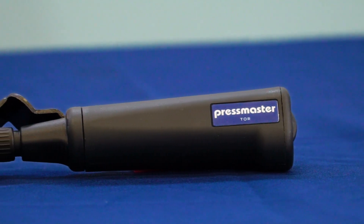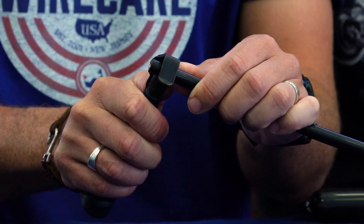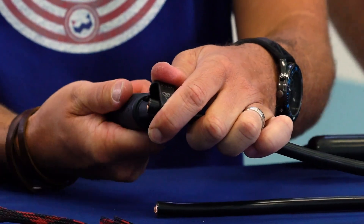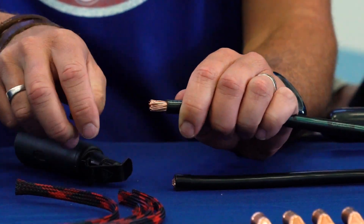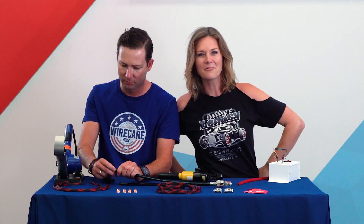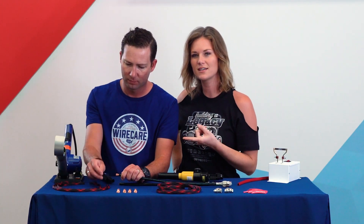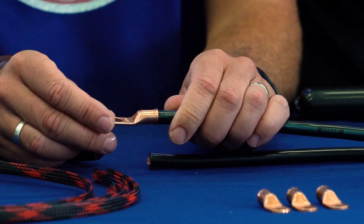We are using the Pressmaster Tor for stripping. This is a great strip tool for professionals and DIYers alike because you get a clean, precise strip every time, and it's really easy to use. There we go — nice and even. So when we do put the lug on, as you can see, Erin's going to demonstrate here, it will fit exactly the way we want.